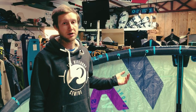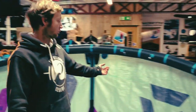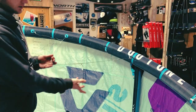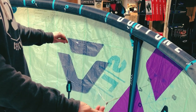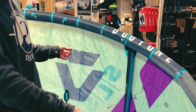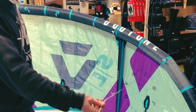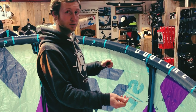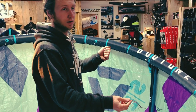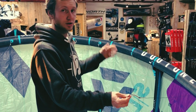Percentage-wise, it's pretty significant. The main features on the kite compared to standard models or other kites on the market are the bridles. We have completely pulley-free bridles, which gives a much more direct feel when you're flying the kite. It's a lot more responsive and you get a lot more feedback through the bar. Having a pulley system often gives a bit of a sluggish, disconnected feel, so it's a lot easier to feel where the kite is in the sky without having to watch it the whole time.